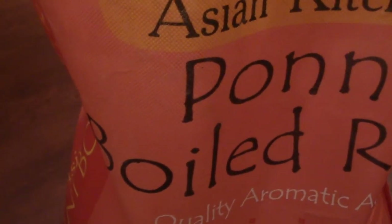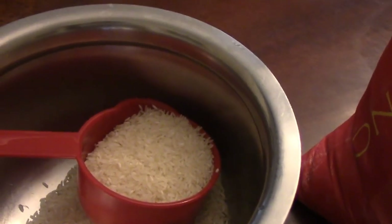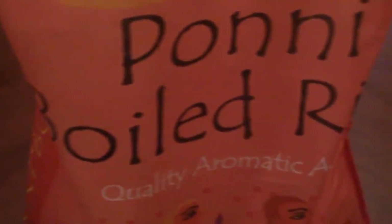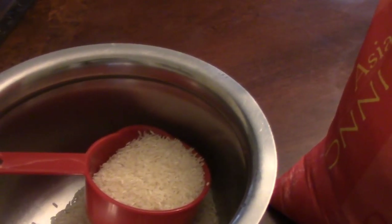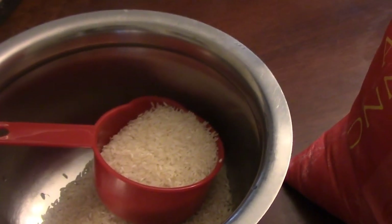I know the instant pot and pressure cooker are the easy ways, but today I'm going to show you how to hand cook your rice. I'll also show you how much starch gets removed. A lot of people gain weight by eating rice — even if you eat a little, there's a lot of starch adding to your weight. Today I'll show you how you can also lose weight with your rice.